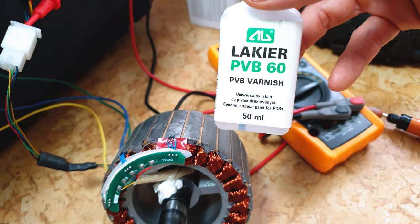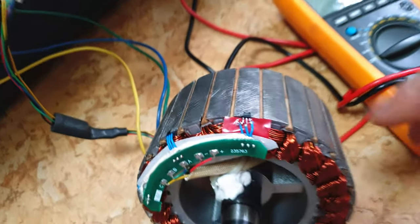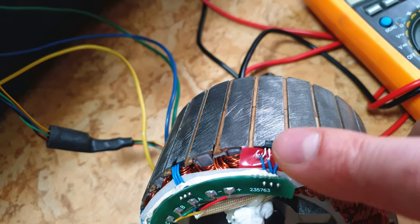Also, it works like some kind of glue. But before we use this thing, let's first check if this HAL sensor is working.